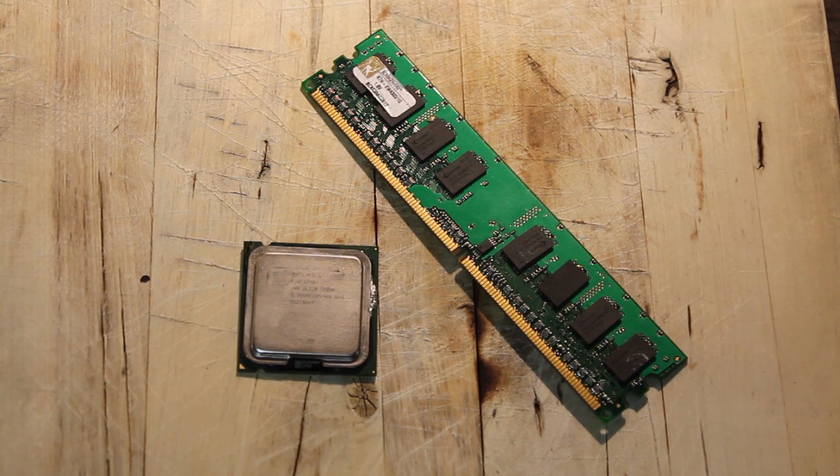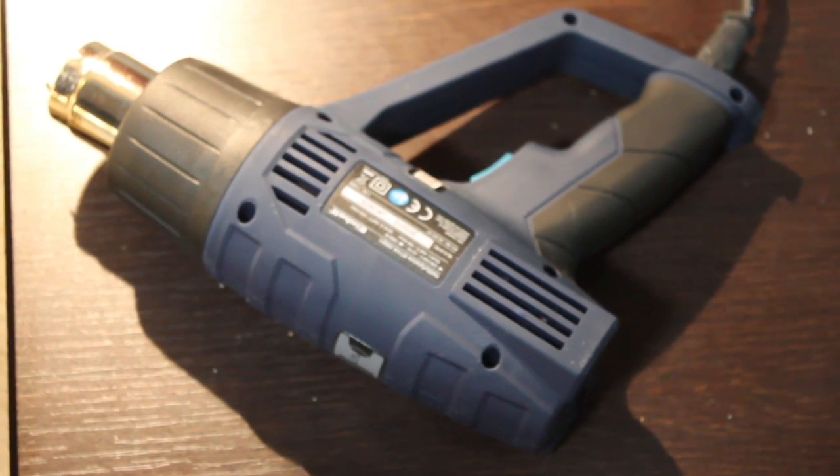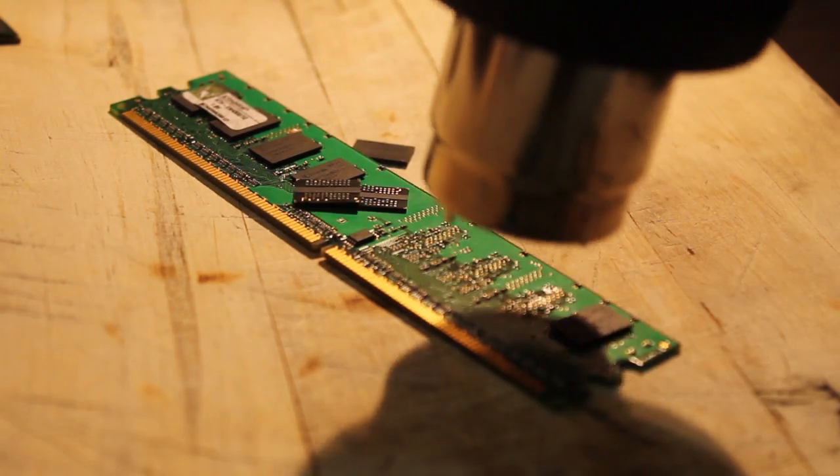You'll need an old processor, some RAM, and a heat gun. With the heat gun on high, you need to blow some memory off of the RAM.